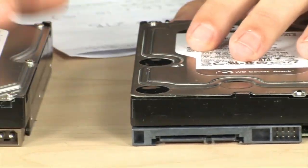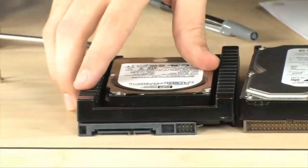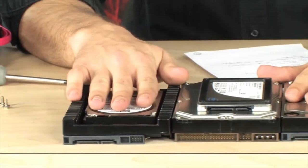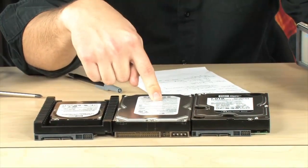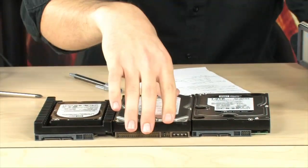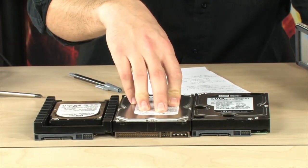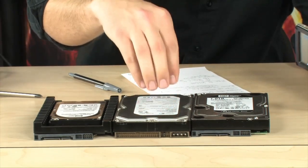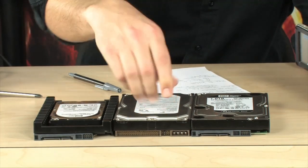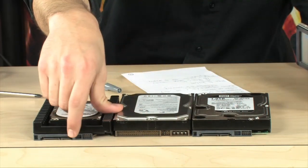Let's talk about the drives on the desk — speed and capacity. What you're looking at here is an IDE, an old drive. This is basically what you'd be taking out of your computer to replace. It's an old 500GB drive — still pretty good capacity. 500GB is enough for a lot of movies, music, and files, but you might want to upgrade to the faster, newer interface type, which is SATA.